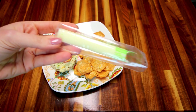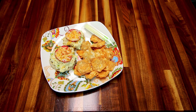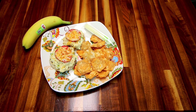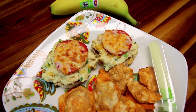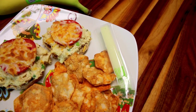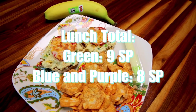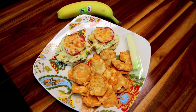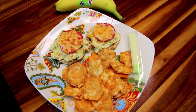I'm also having one Sargento light string cheese stick, which is 1 point, and a banana because I usually like to have fruit with my lunch, and that's zero points. So at 6 points for the tuna melts, 2 points for the chips, 1 point for the string cheese, and zero for the banana, this is a 9-point lunch on the green plan and an 8-point lunch on blue and purple. Those are just some things I've been eating on my WW. I hope this gave you some lunch ideas. Thanks so much for watching and I'll see you on the next one.